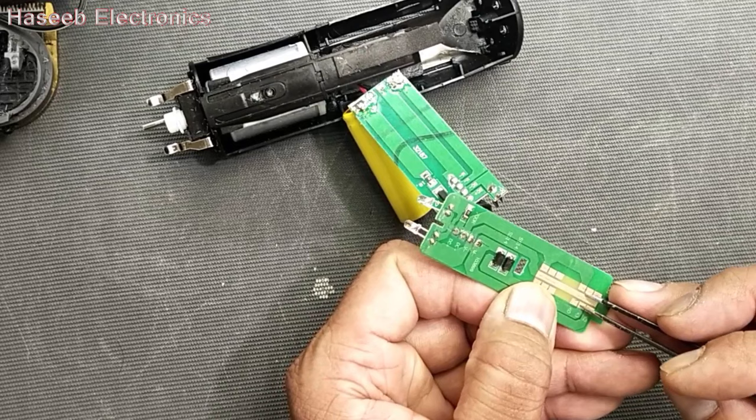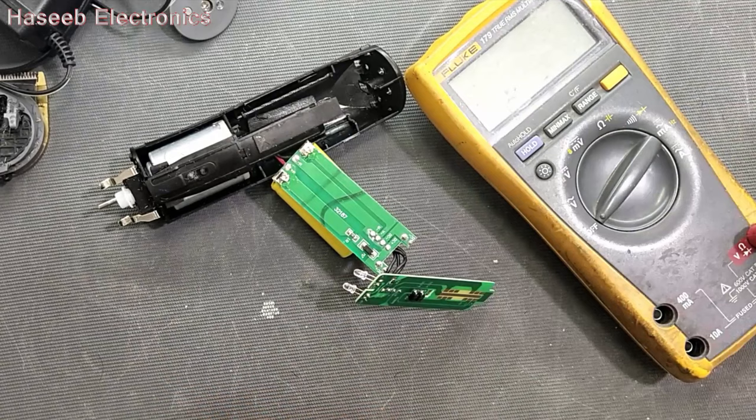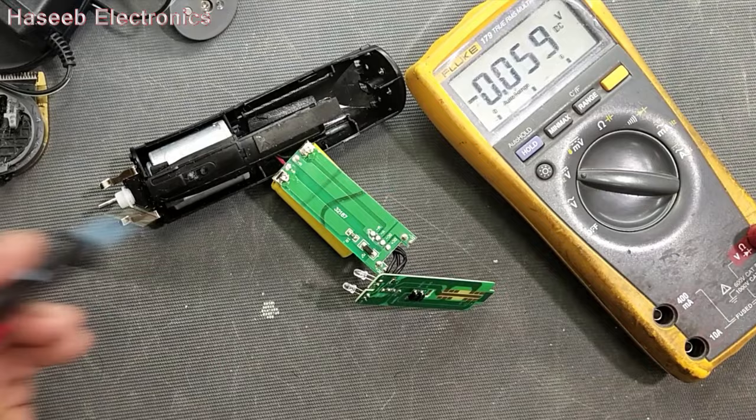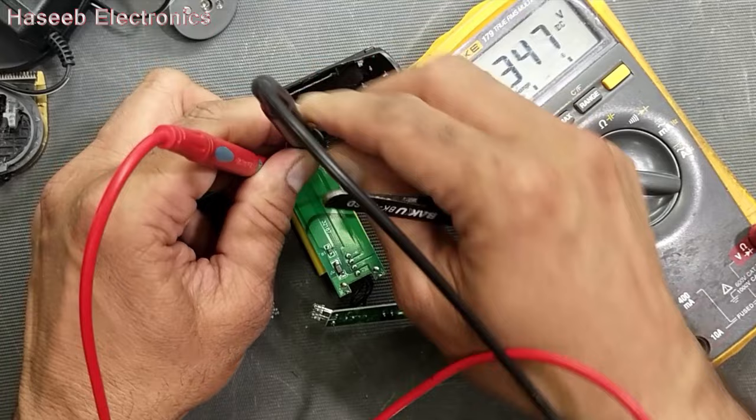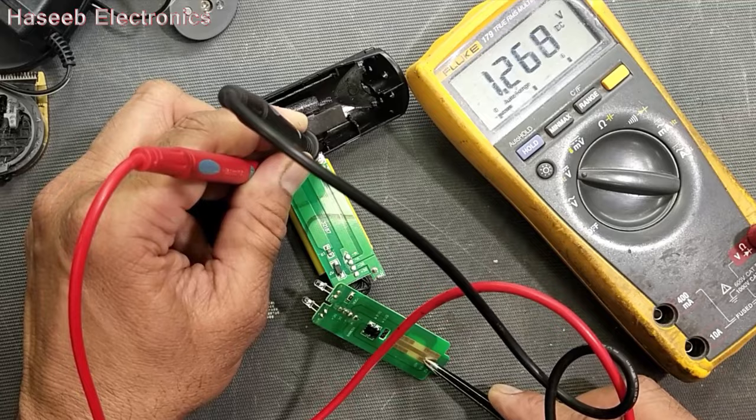Now we can check the motor speed. We can see the motor has rotation but not too strong. We can also check the battery condition, because even it was at the charger for 10 hours. So we can determine the health of the battery — it is 2.3 volts, and suddenly it drops to about 1.1 volt. So that means the battery is totally weak. We have to replace this battery.